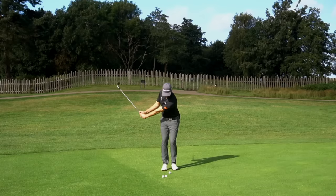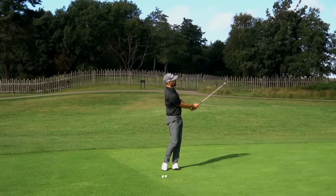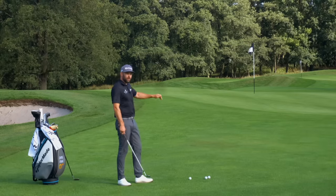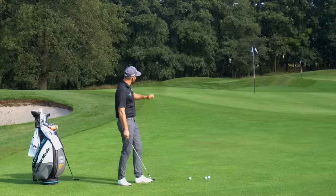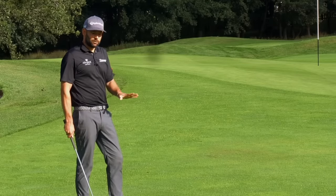So if we look at the shot I would ideally want to hit here, it would fly through the air, land on the green, and then need to stop a little shorter. This shot would have more time through the air and less time on the ground — therefore for me this would be a pitch shot, and it therefore requires a different technique.